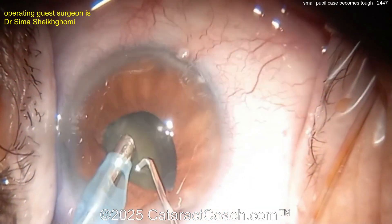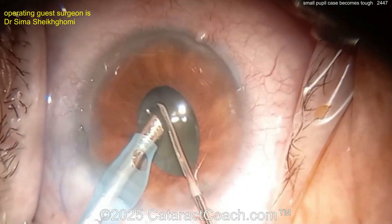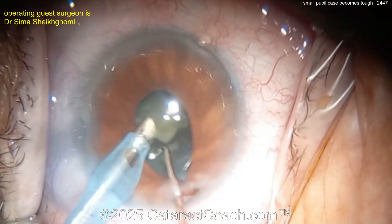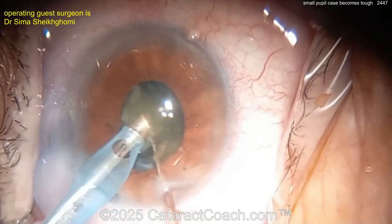For a case like this I would do a large rhexis, five to five-and-a-half millimeters, and prolapse the nucleus partially through the capsular bag opening and partially into the anterior chamber, held by the pupil. That gives you a large pupil and easy access to get the whole nucleus out.